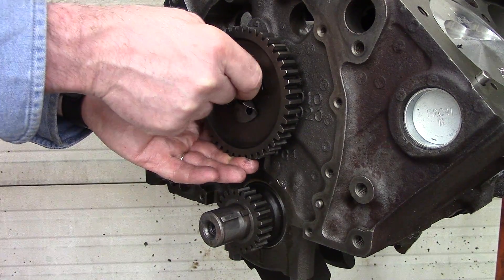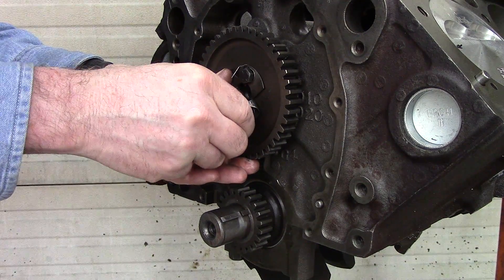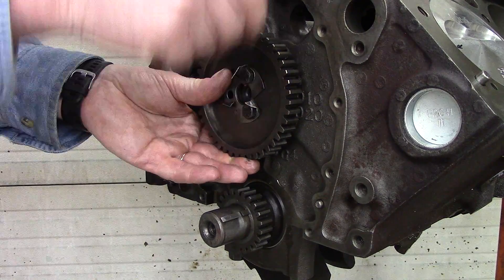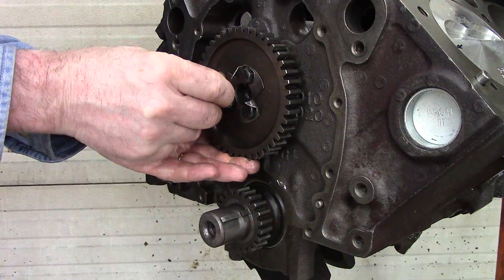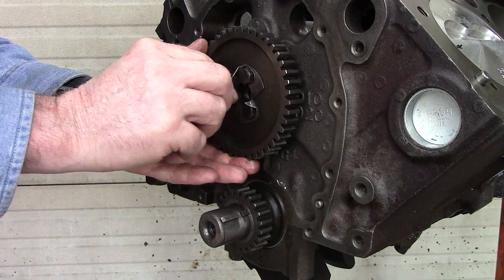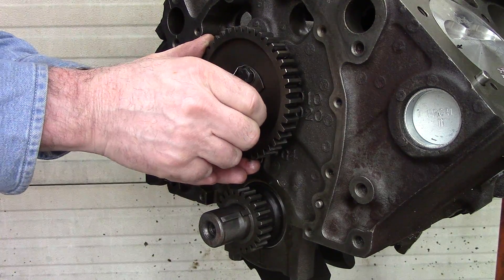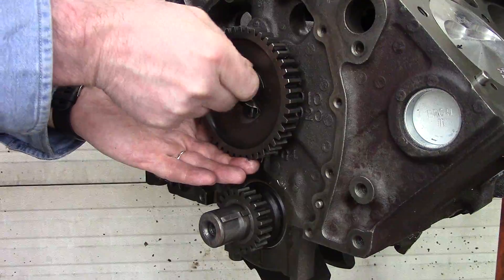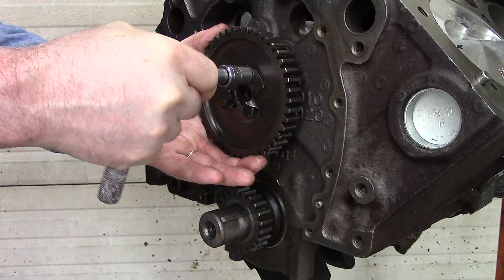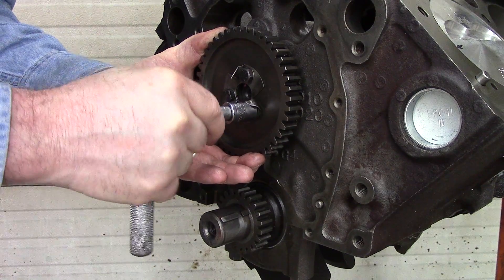Pete Jackson and Summit, where I got them through, recommend about 21 foot-pounds of torque on these 5/16 bolts. We'll tighten them up first with a small 3/8-drive ratchet, and then after we put the gears in and get everything set so the crankshaft is holding it, we'll torque them to the designated 21 foot-pounds, one at a time. These have been used before so it takes a little bit to get the socket in there.